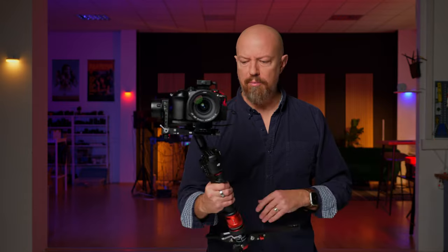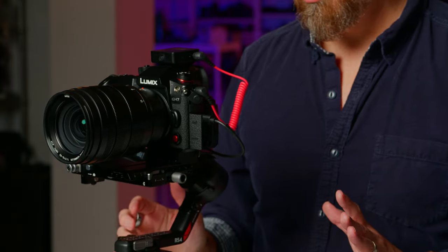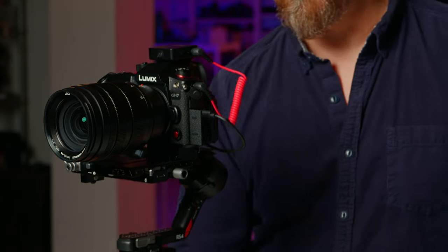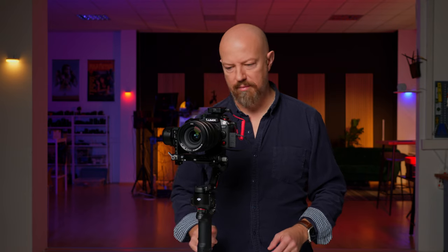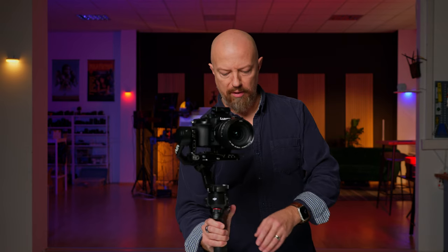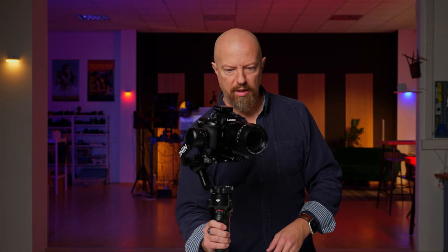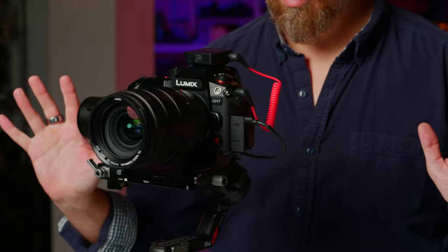One of the really cool features about this generation of gimbal is the auto lock. It's obviously freely moving, but if I push the power button once, everything locks into place. Push it again and you can hear the locks unlocking — it is now freely moving. Even if it's really off, let's tilt it way over here and up — and then I'll push the button to lock it. It locks. That's really cool.